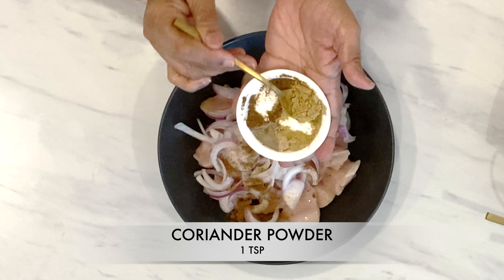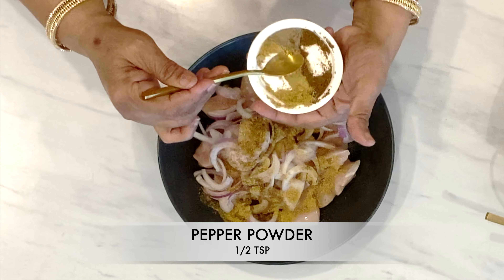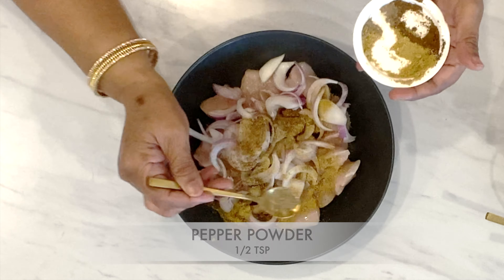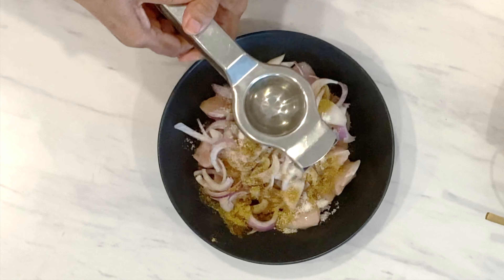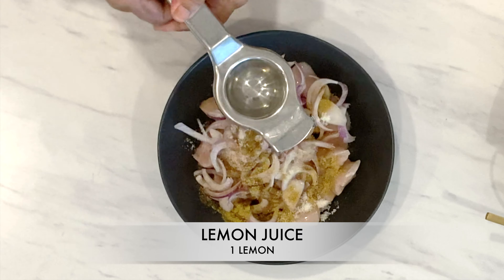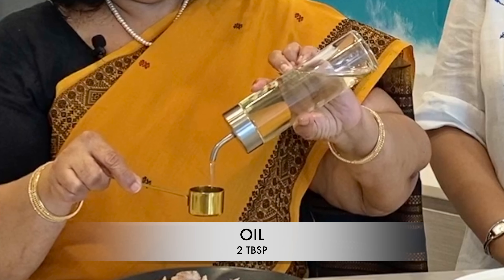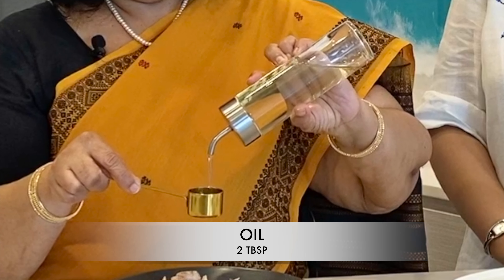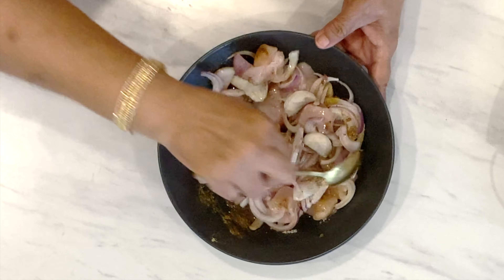Coriander powder, 1 teaspoon. Pepper powder, 1 teaspoon. Salt to taste. Lemon juice — 1 lemon, about 2 tablespoons. And oil. Mix them all together.